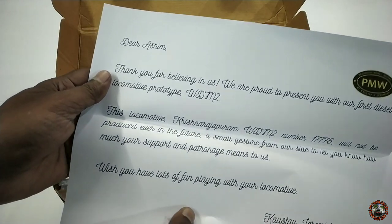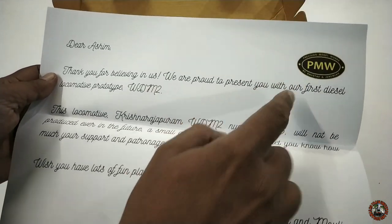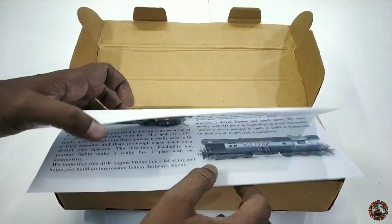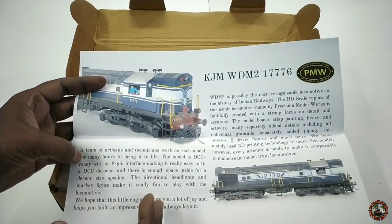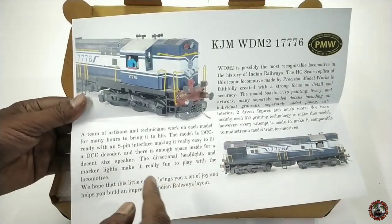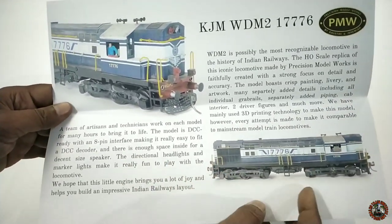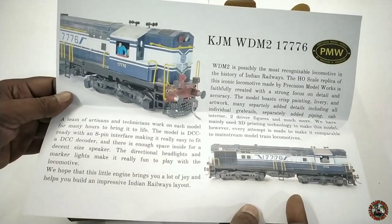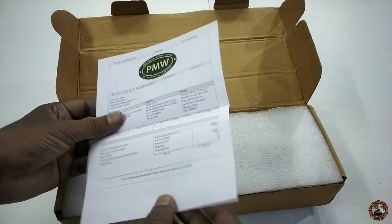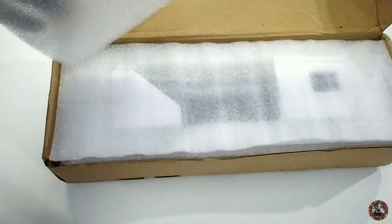Now it is time to open the box — I am eagerly waiting for this moment. Let me open it from the lower side. There are a few papers too. First, there is a letter from them: 'Dear Ashim, thank you for believing in us. We are proud to present you the diesel locomotive prototype WDM2.' Then there is the KGM WDM2 1776 spec sheet — details about the locomotive including its history, DCC 8P interface, powerful coreless motor, knuckle coupler, directional headlight, and cab interior with crew figures. And this is the invoice.